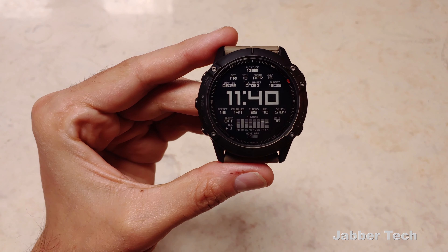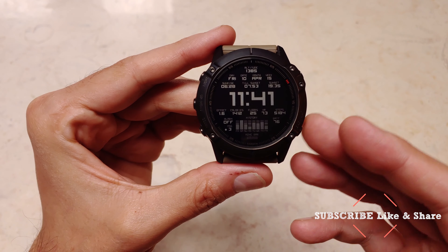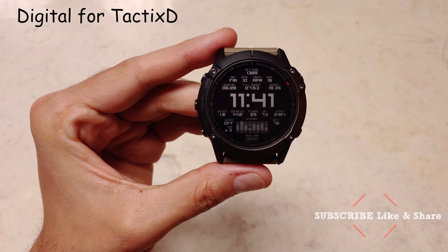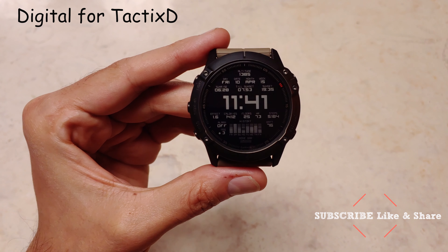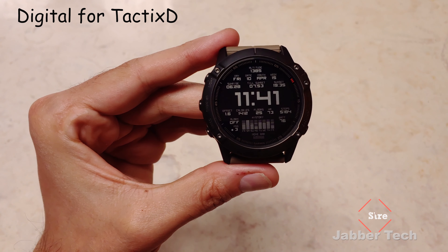Let's take a look at this watch face because I really like it. It gives you a ton of information, but it's really designed in a very nice way. This one is called Digital for Tactics D. I just like how everything's laid out, and you can change just about everything on this watch face. If you want to change a data point, you can go ahead and do so — there are literally pages upon pages of customization in the app.